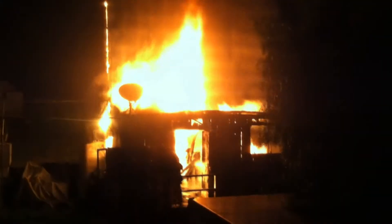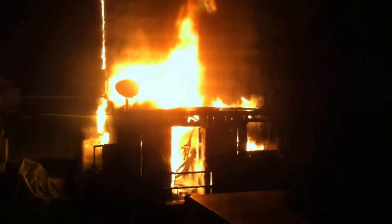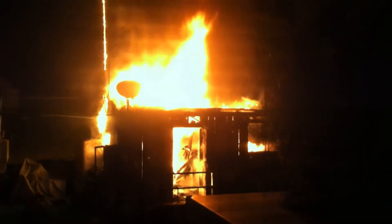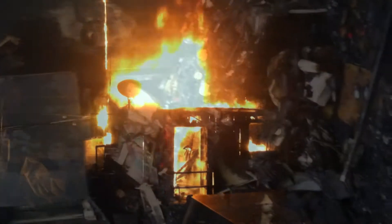LiPos are volatile and they can cause fires if they're damaged or charged incorrectly. This is a storage shed burning to the ground in a LiPo fire. The owner is a very experienced modeler and I know this guy. He did everything right, but this still happened.